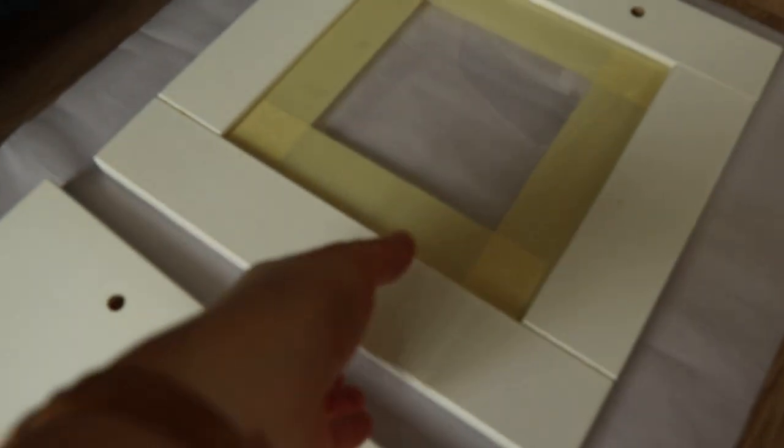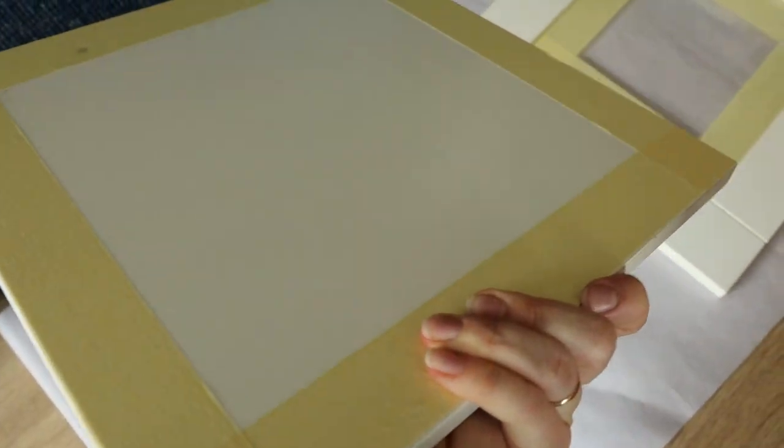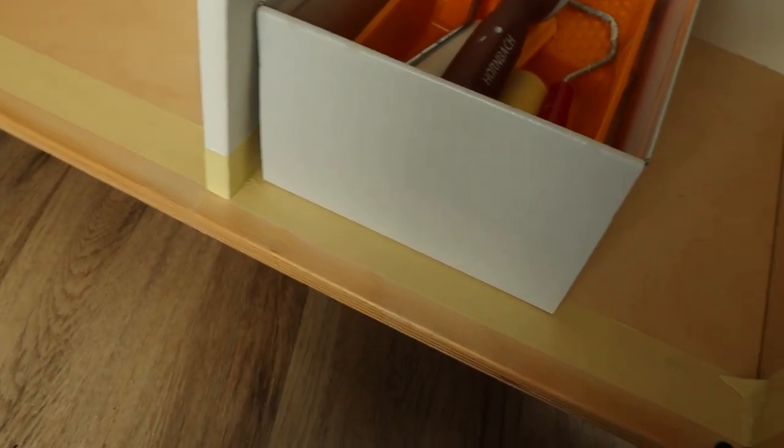I ended up redoing the countertop twice more and you'll see why, but once I was done it was time to prepare the doors for painting. My plan is to paint the front and the sides. I also taped off the inside of the cabinet so that the wood color doesn't show when the doors are closed.